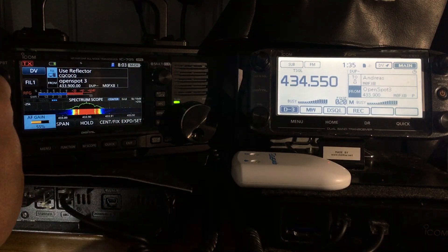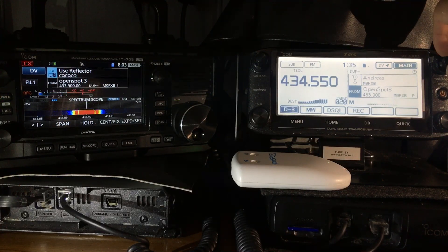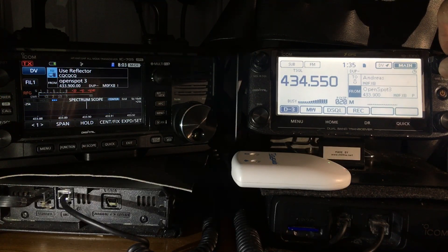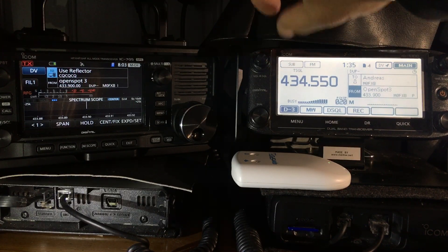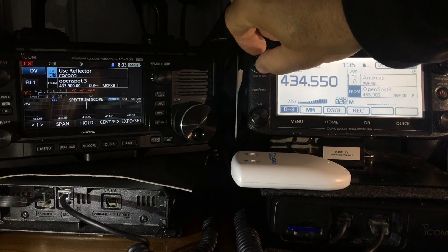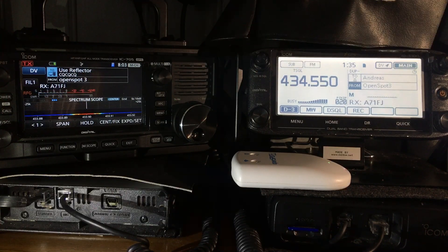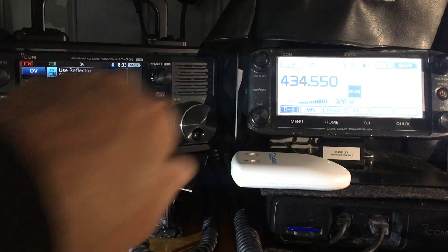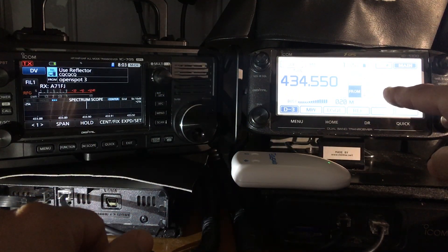What you'll notice is that yes, we can listen to that on the ID 5100, but we can also listen to my AllStar node on the B band at the same time — just waiting for the OpenSpot to come back.